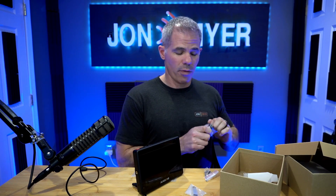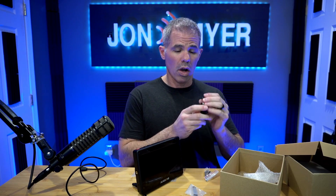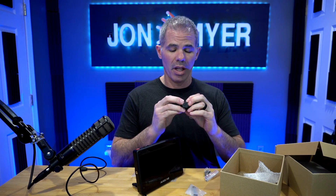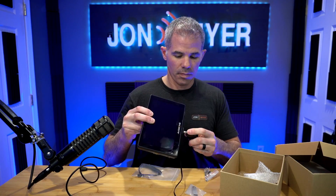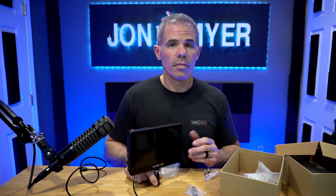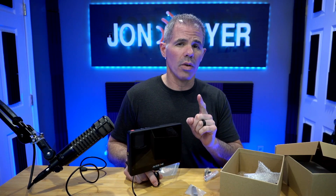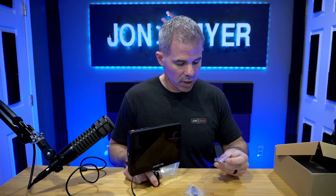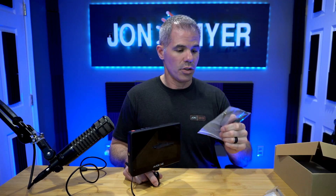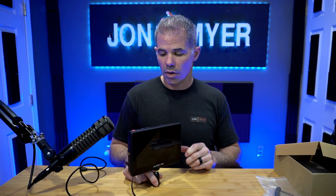They actually included the adapter for the stand, and not too many companies do this. AVIDIA gets a plus on that — it's a sturdy metal adapter, not a cheap plastic one. There's also a little Allen wrench and screw, a USB for the firmware update, and the audio adapter that connects your camera to the monitor so you'll see the sound displayed on screen.